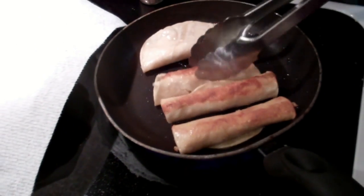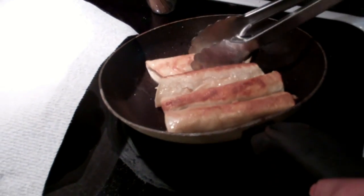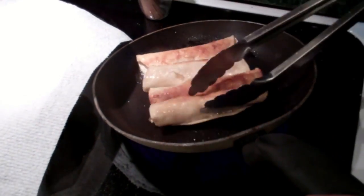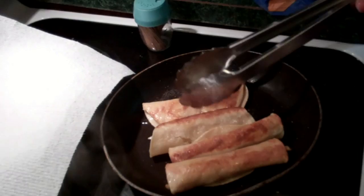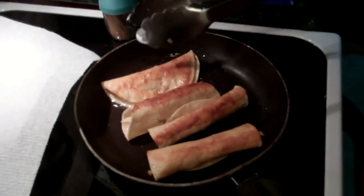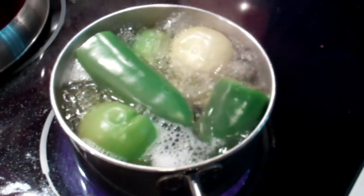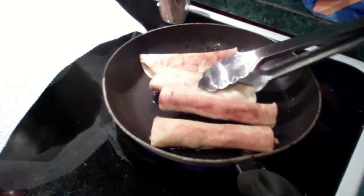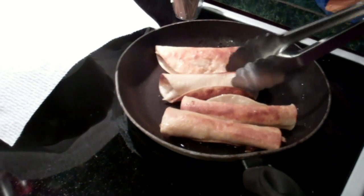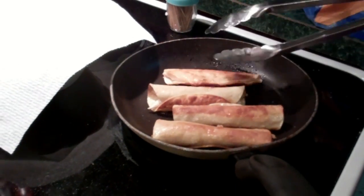Look and yummy. They're casi listos. Vamos a escurrirlos. Mmm. Even your quesadilla.